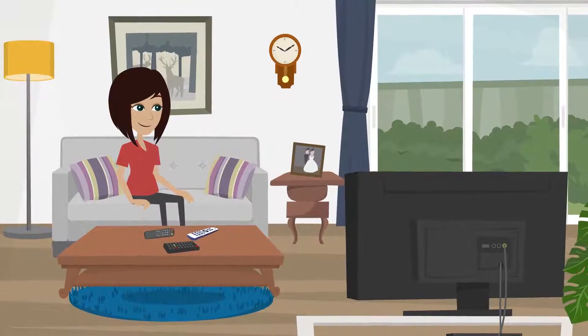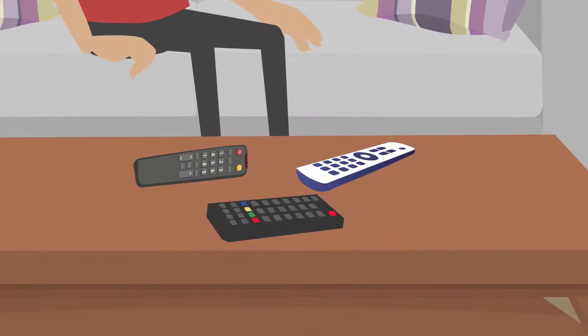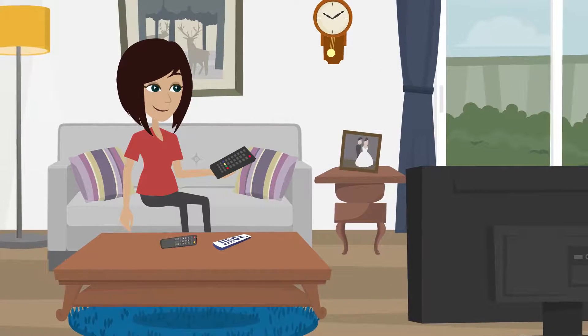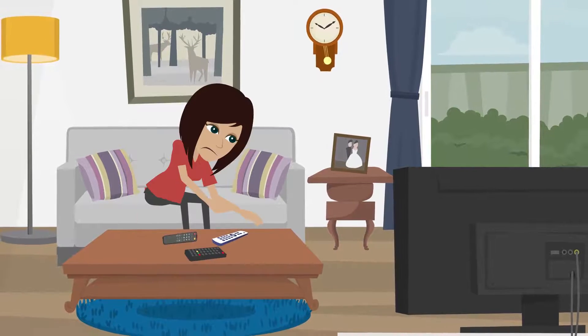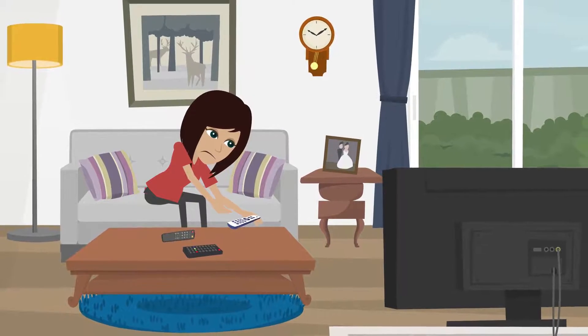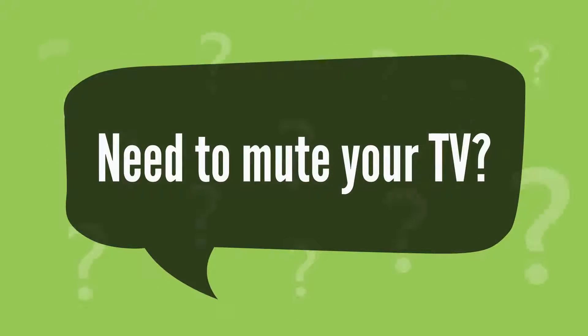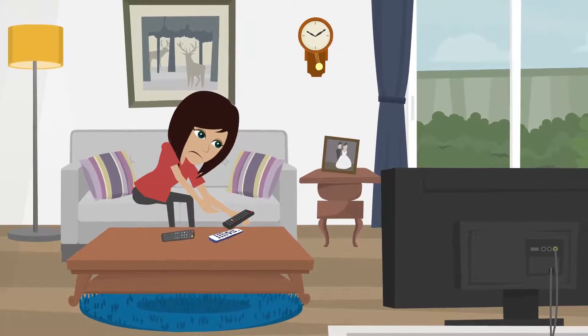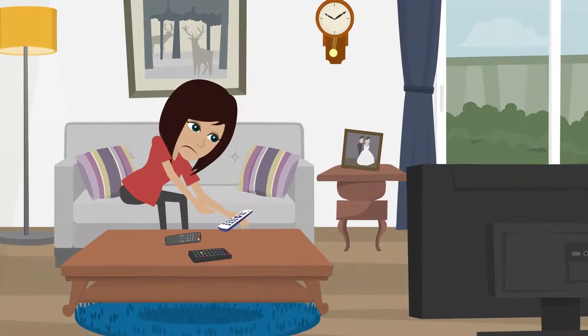When it's time to relax, unwind, and watch your favorite TV show, how many remotes do you find yourself juggling? You grab the TV remote to turn on the TV and change the input to access the streaming device. Then you grab your streaming device remote. Don't forget the remote to your sound system. Need to mute your TV? Grab that TV remote again. Want to voice search for your favorite show? Pick back up the streaming remote.